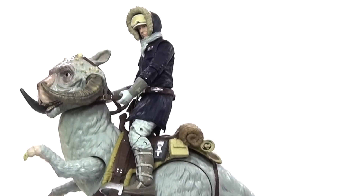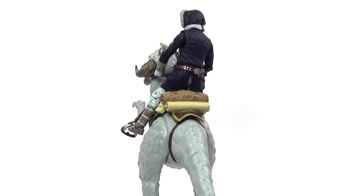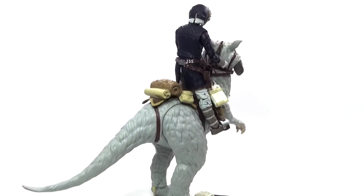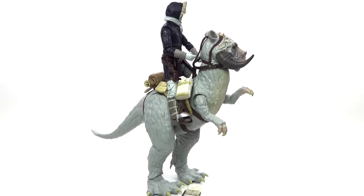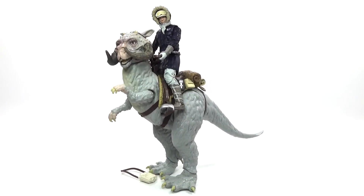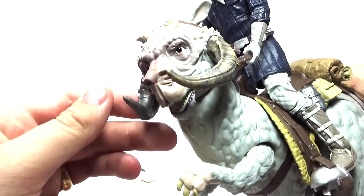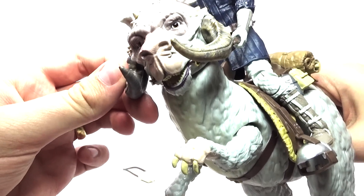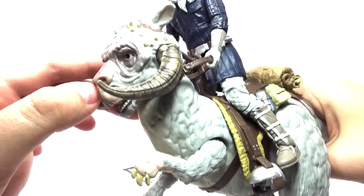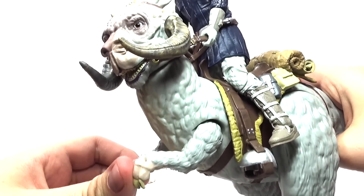Here is Han Solo and the Tauntaun from the Empire Strikes Back. You can remember there were Tauntauns on Hoth, so this is some really cool stuff. I think the Black Series did a really good job designing these figures — it's really cool that we're actually getting to see some of the bigger things in Star Wars like Jabba the Hutt and Tauntauns. And you can even get a Black Series one that has Luke and the Wampa.